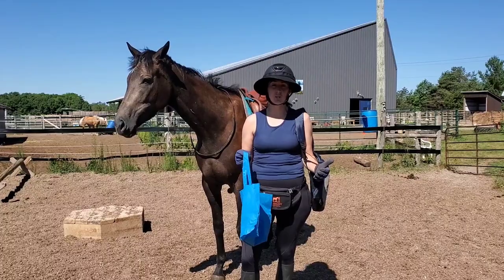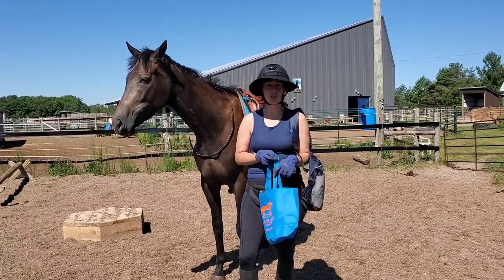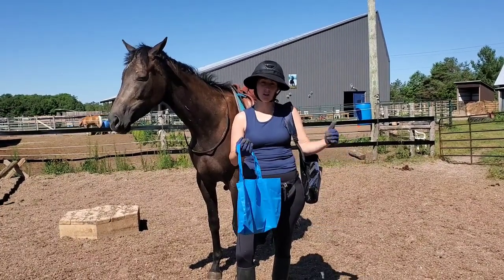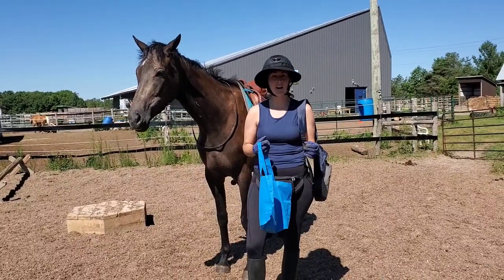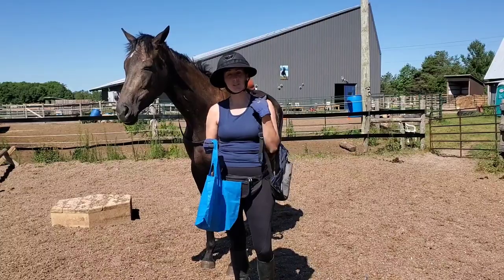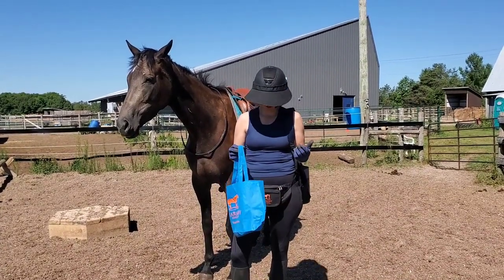Before we get into the video I just wanted to show you the student level swag. If you do the virtual horse show or you can do the student level test just on their own, not as part of the competition. If you score 80% or higher on your test and your level you get your student level gift as well as your student level certificate. There's a little online quiz that goes with each of them.